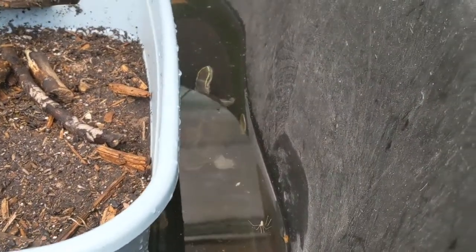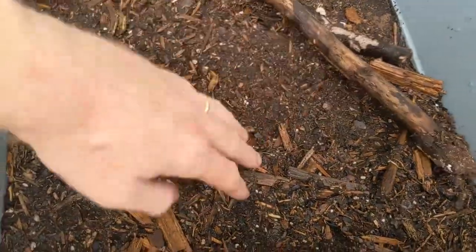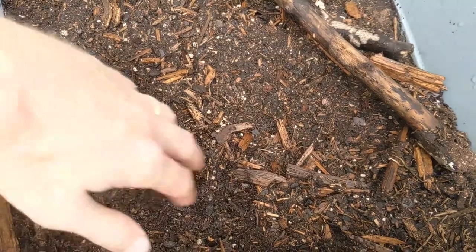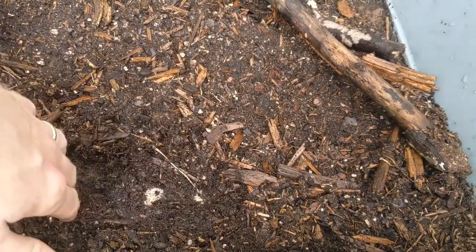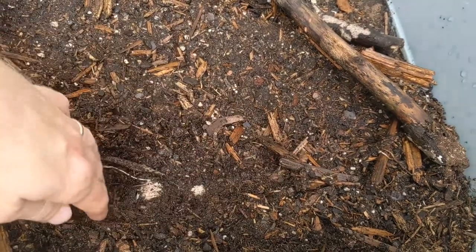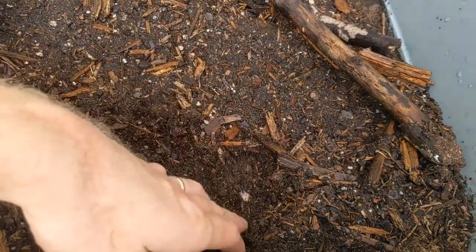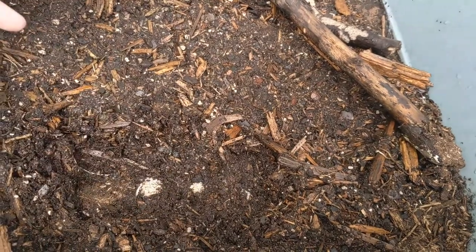The cool thing about the females — when we were getting them prepped to move, look what we found. Spoiler alert: eggs! We got three eggs. Where's the third one? It must be over here. Yeah, so three eggs — they all look good.